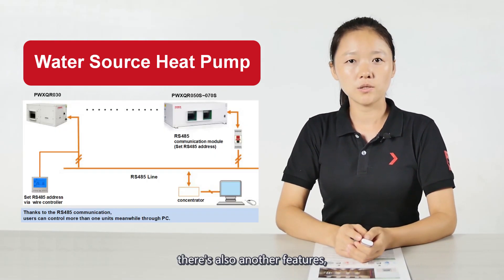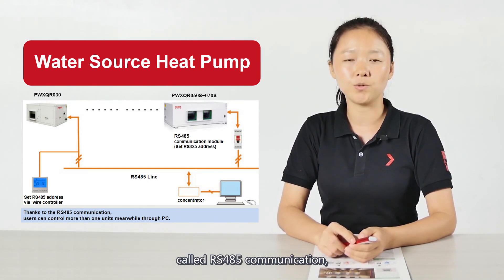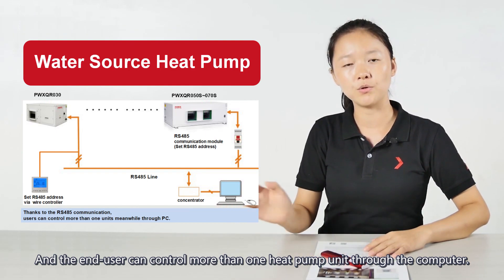There is also another feature called RS-485 communication. With this kind of communication, the end user can control more than one heat pump unit through a computer.